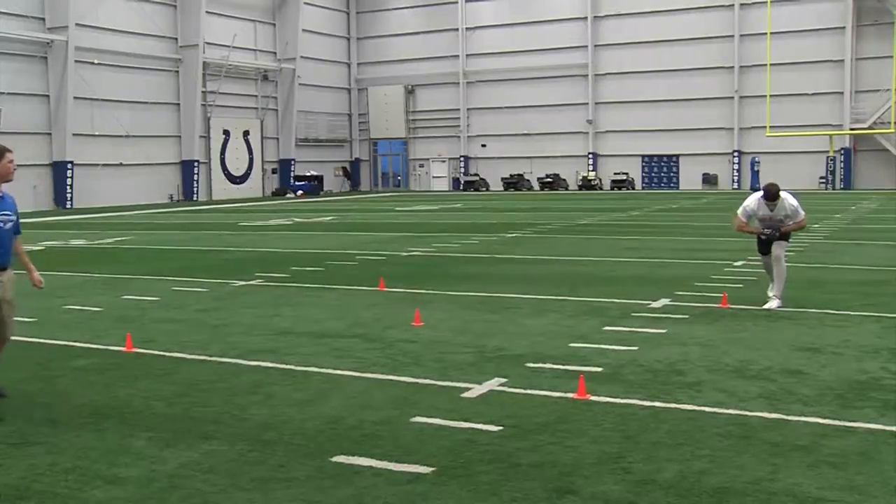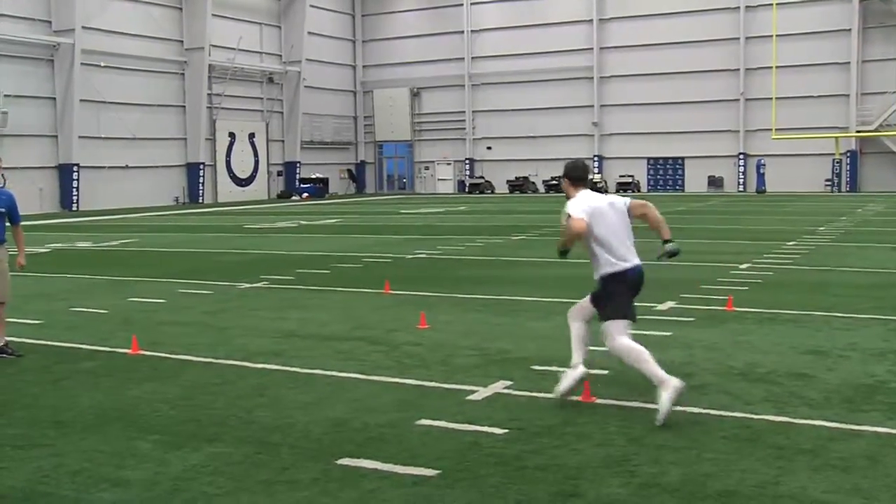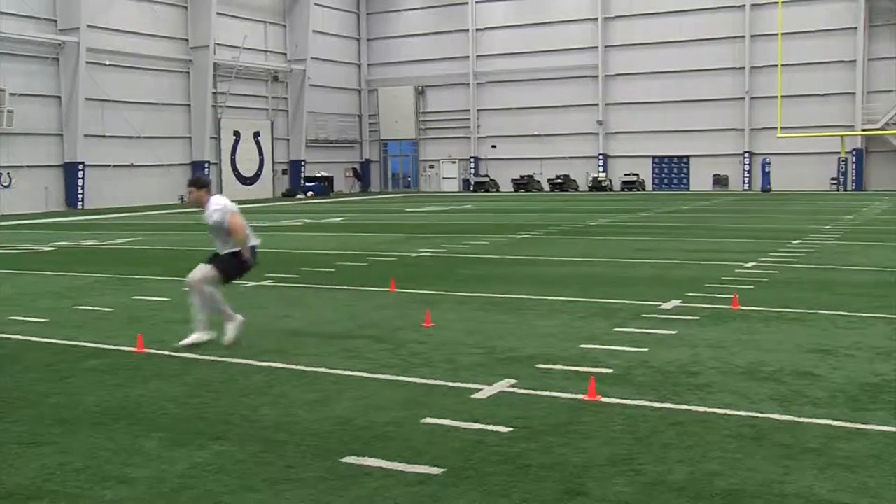Go ahead on your movement here. Good. Coming back to the football. He's coming back. Very good.